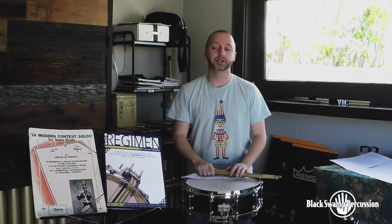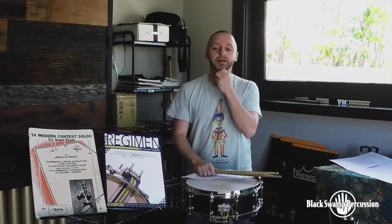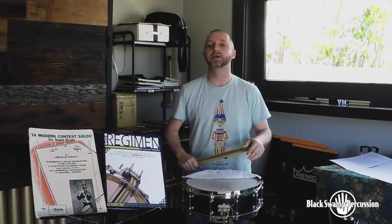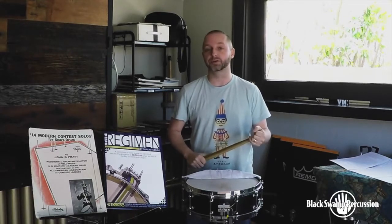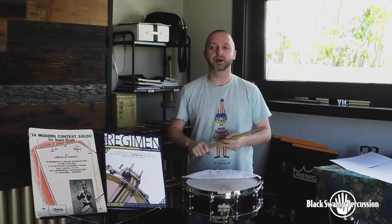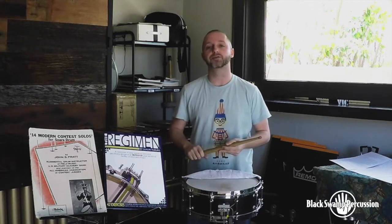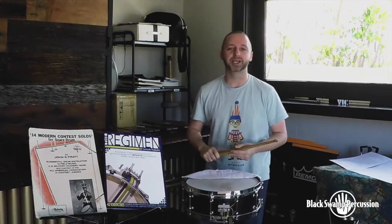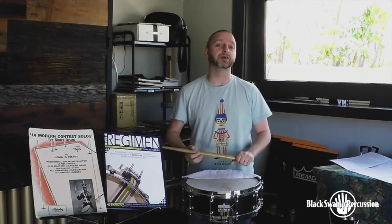Today, one of my favorites is Lieutenant Kijé. Lieutenant Kijé is one of those excerpts that we're going to treat far differently for the audition than we might if we were to play it on stage with an orchestra. On stage with the orchestra, I would probably use more of a military field style drum, less dampening, and we probably wouldn't need to play much less than a mezzo piano, really.